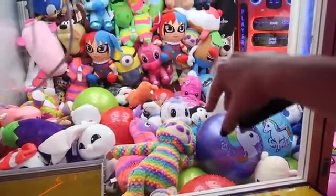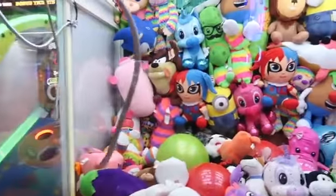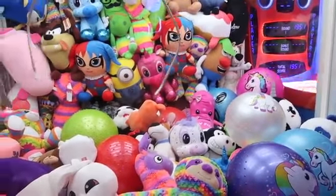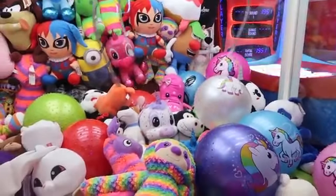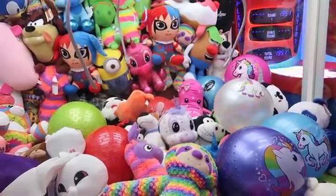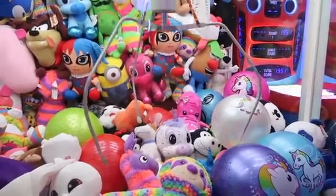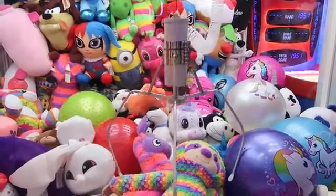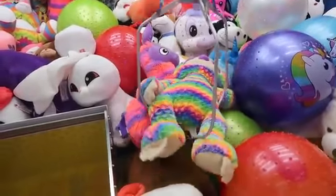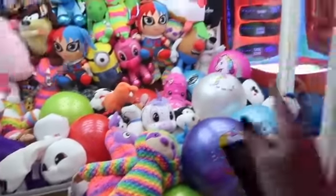Oh my gosh, it is kind of strong — it really had grip to it! If I go up for the head of the sloth I feel like that might work. I'm gonna try again — come on sloth, I have a good feeling. One more time for this cute little sloth — come on, let's go sloth. Oh, that's just where I wanted it but it's grabbing it by the legs. I have to definitely go more up high. I'm gonna try for the ball now.